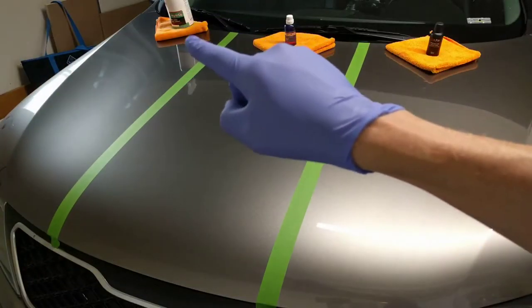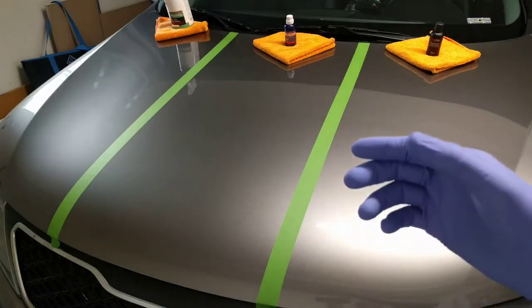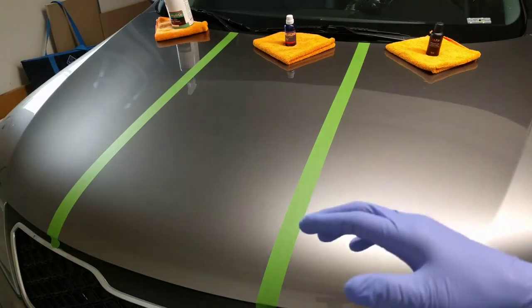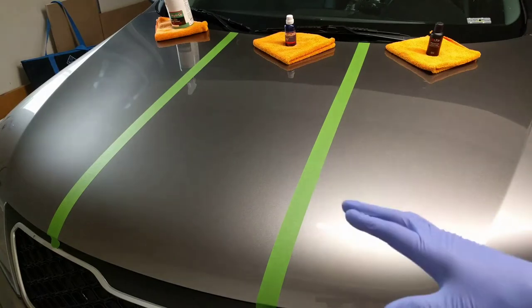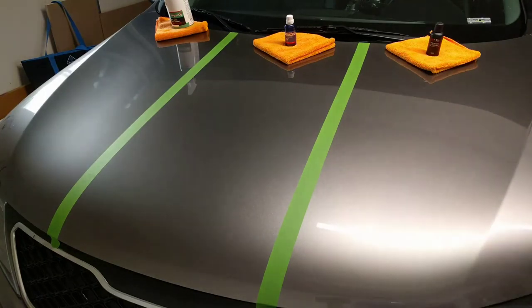With the Hydro 2 Lite, one of the ways you can apply it is by spraying it on and wiping it off. Most people clean the car and then go back with the car still wet, spraying it on, and then once it bonds to the surface, spray it off again with water. I've found it does the same thing either way. Since I'm not going to wash the car right now, I'm just going to put it on dry and wipe it off.